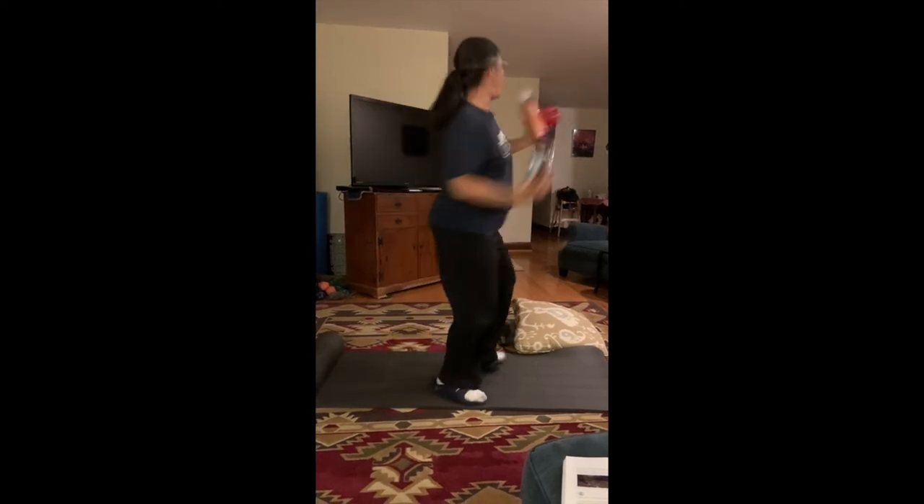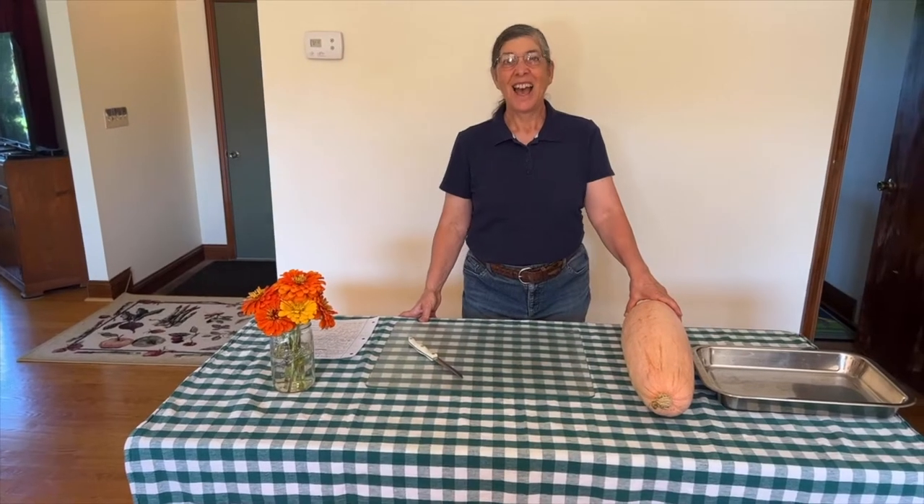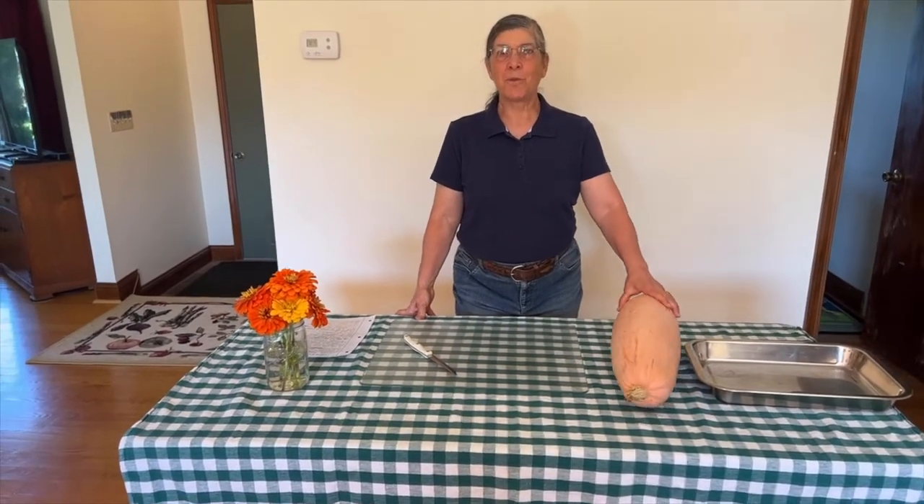Food, food, food — more than you ever wanted to know! Hi, this is Debbie. Welcome to Food All You Never Wanted to Know.